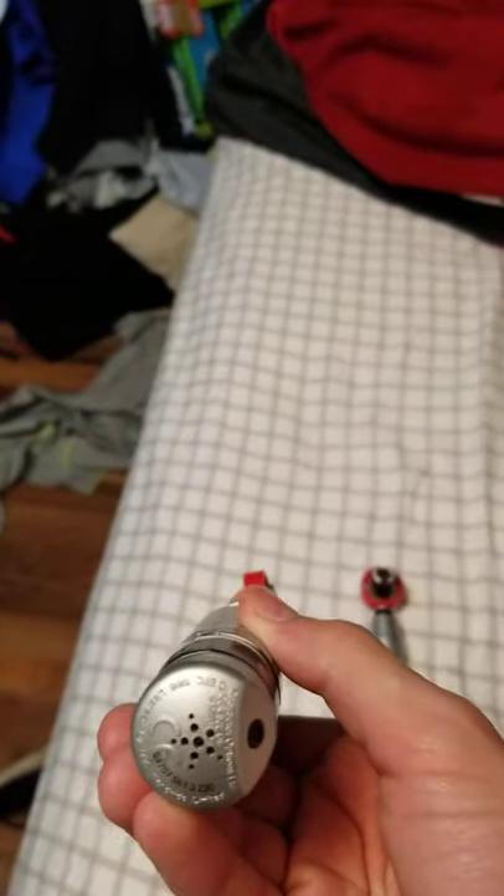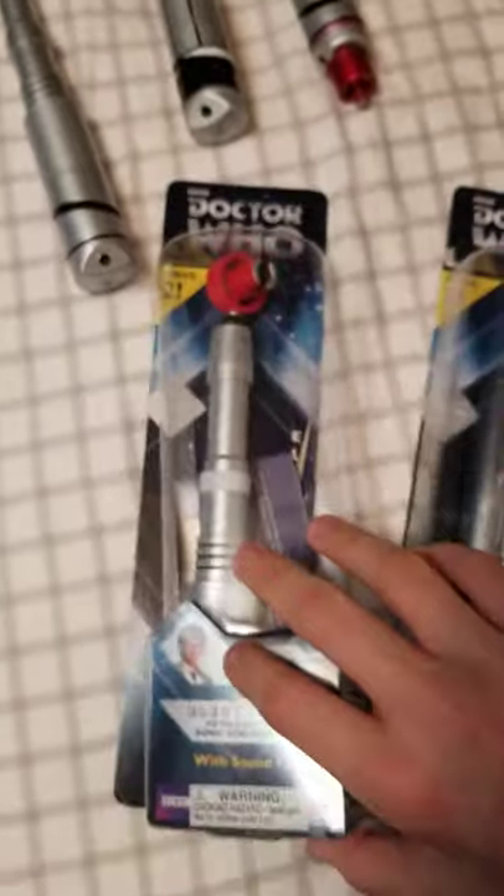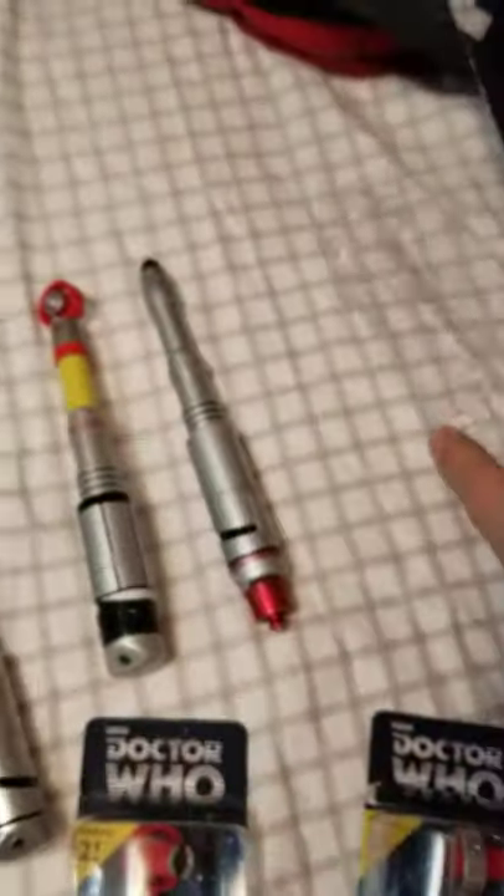We got the speaker, and we also got the speaker on the 3rd Doctor's. The speaker's right here but you can barely even see it. Next, I don't know where one of these is - we'll have to find out soon.